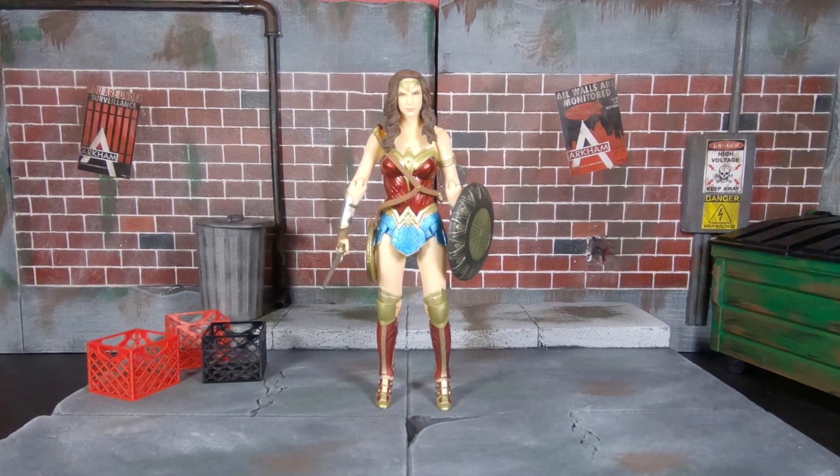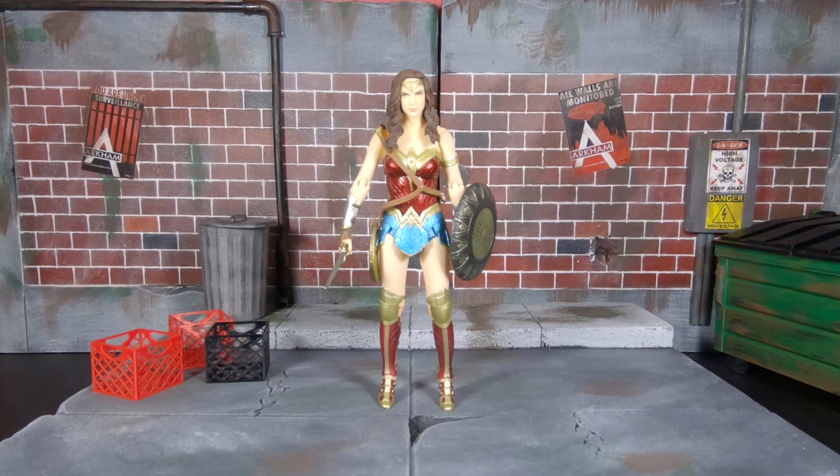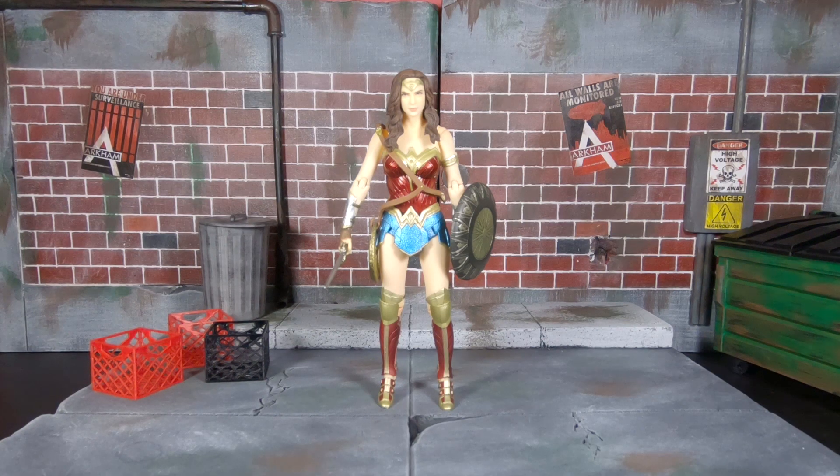Alright, welcome back to the channel and welcome back to another review. Today it's going to be on the Mafex Medicom Toys Wonder Woman from the Wonder Woman movie. I've heard the Batman versus Superman Wonder Woman is trash, and I've been enjoying this one so far — I've been taking a real quick look at it, moving her arms left and right.